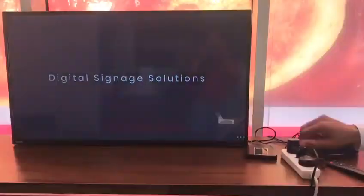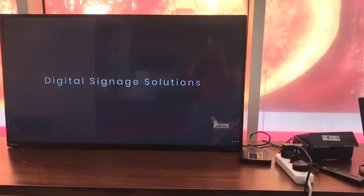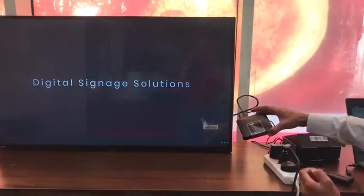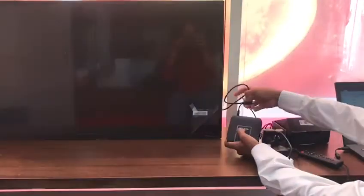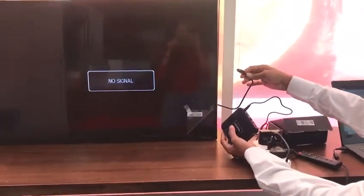This LED is not smart, so we will make it a smart TV. We connected the Pixel with an HDMI cable — you can see one HDMI source from the back side of the LED and one on the Pixel device.